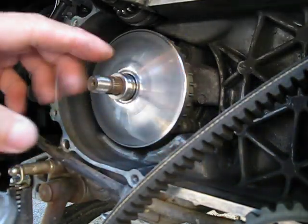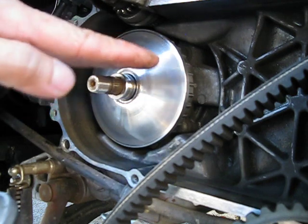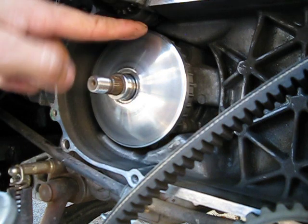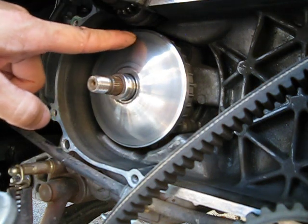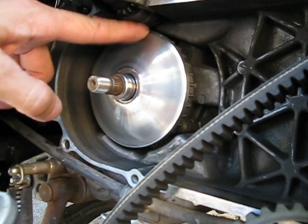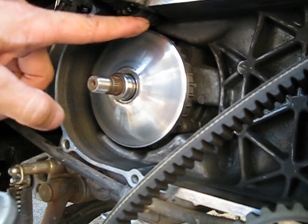The belt is rubber and it moves — it doesn't stay static. It flexes a little bit, so sometimes that movement could potentially touch the pinion gear. That's why you want to have at least a couple, if not three millimeters away. That makes it safe so it doesn't touch the pinion gear — that's the important part.